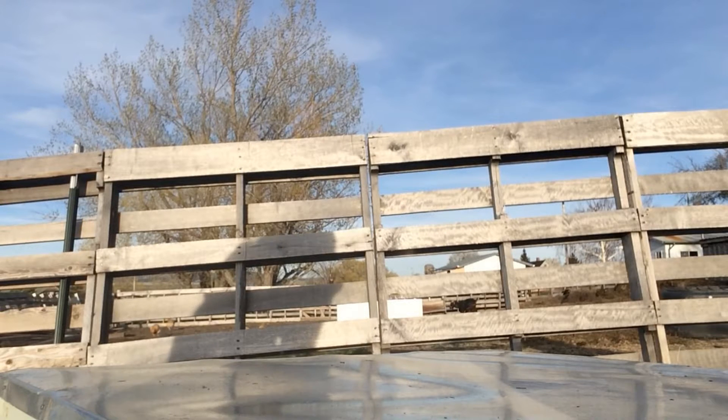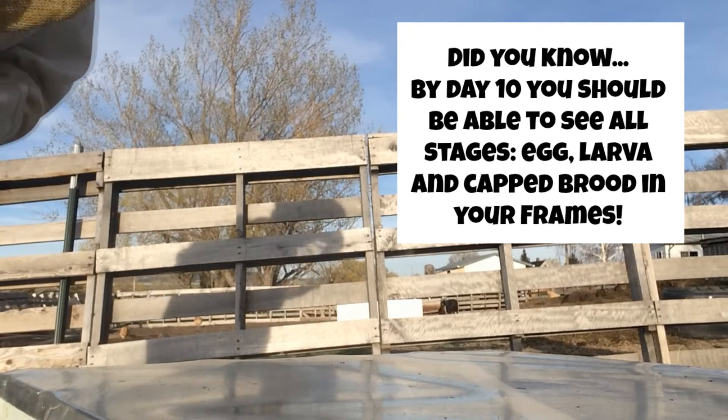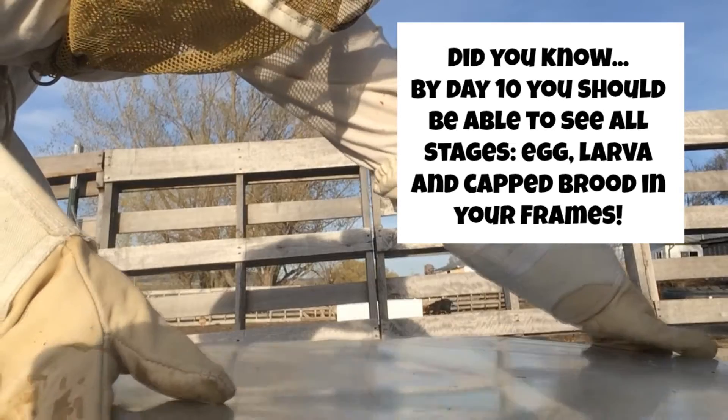Today is day 10. After putting in my new package of bees, I'm going to be taking out the box that they came in and replacing that with the five frames.